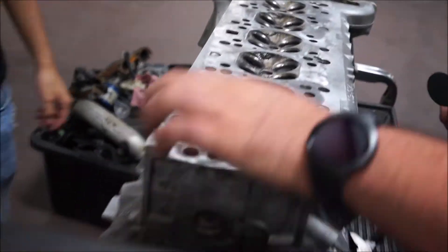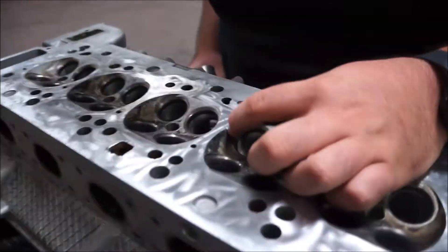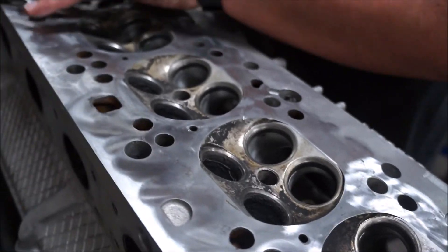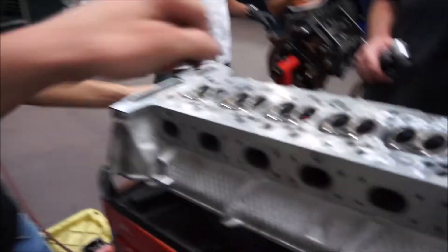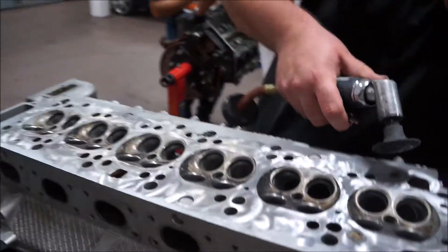It's mint though, dude. Yeah, it's a lot cleaner than it was, except for that gouge. Fine, just grind it out and then we'll machine it to spec. And then we'll measure it and just grind the whole head flat to whatever.